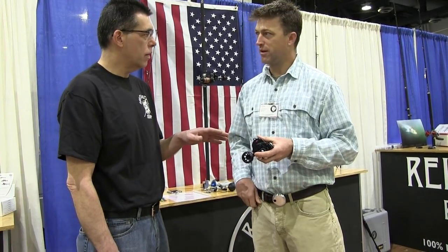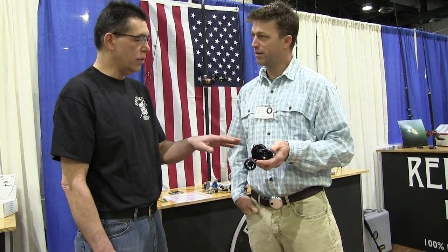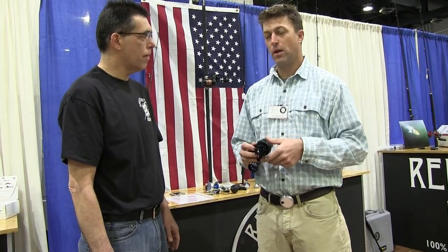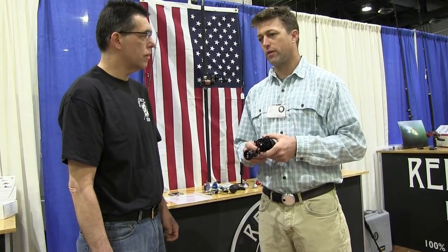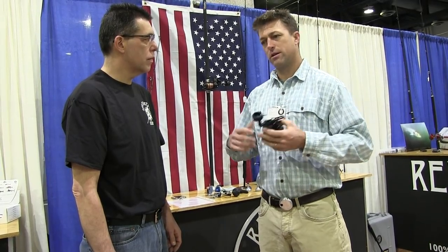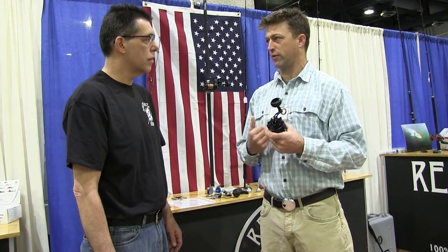Is this U.S. made? Yes, made in Virginia. What about servicing? We have a lifetime warranty on all our reels. If you need something serviced, you just drop it in the mail to us and we'll get it back within 48 hours of us receiving it.